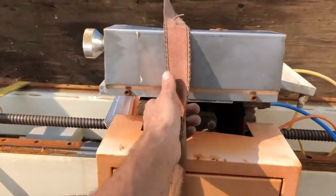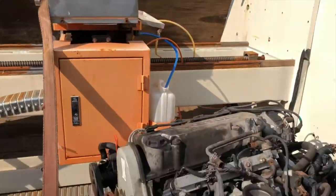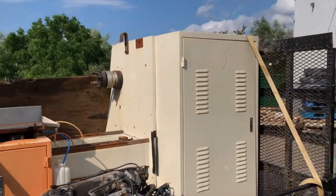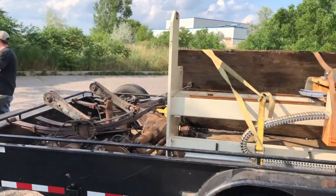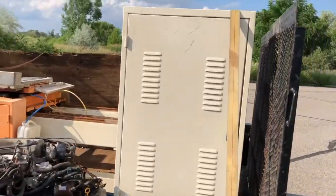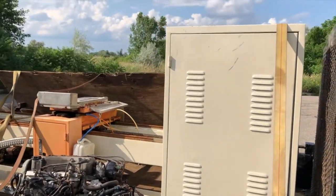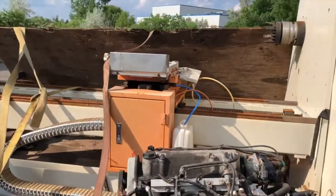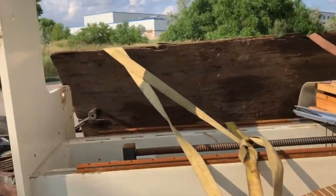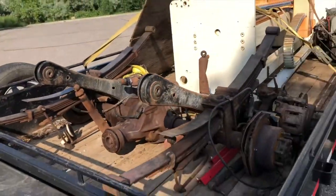Just have to put this one last strap on right here to hold down the wood properly. It's gotta be a decent amount of weight there. Just go ahead and make sure everything's strapped up safe. Head out and drop it off at the scrap yard first thing in the morning. I'll update you guys with the weight so you can see how much it weighs.